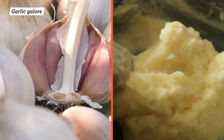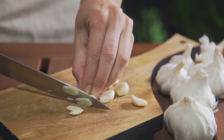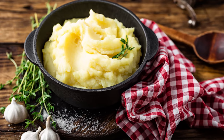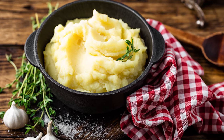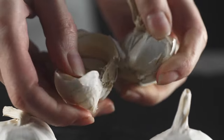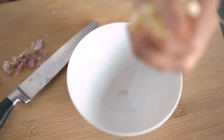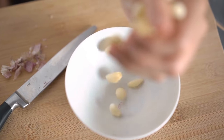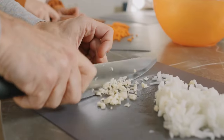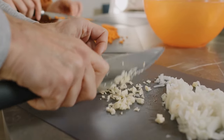Garlic and potatoes are a match made in culinary heaven. Pungent, aromatic garlic shines when paired with the neutral starchiness of cooked potatoes, and even a touch of garlic can turn an otherwise lackluster potato dish into a gourmet delicacy. While adding garlic to mashed potatoes isn't a groundbreaking idea, there's a right and a wrong way to do it. Too many cooks just mince a clove of raw garlic and toss it into the mash, which can leave an overwhelmingly bitter, sharp, or metallic taste.